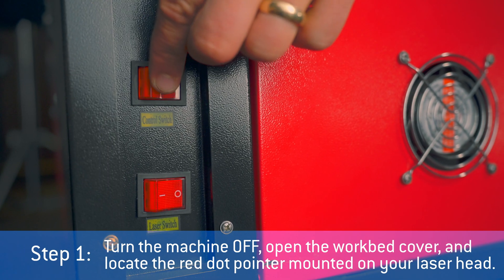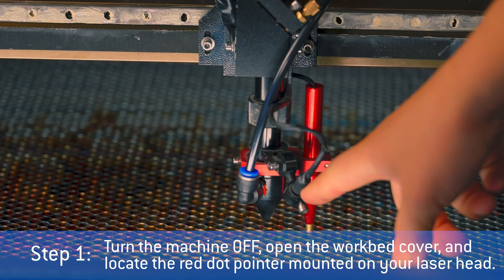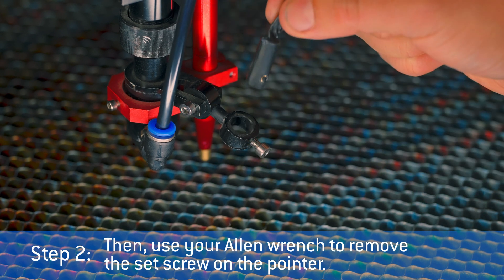Step 1: Turn the machine off. Open the workbed cover and locate the red dot pointer mounted on your laser head. Step 2: Use your Allen wrench to remove the set screw on the pointer.